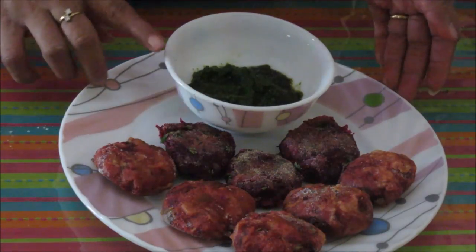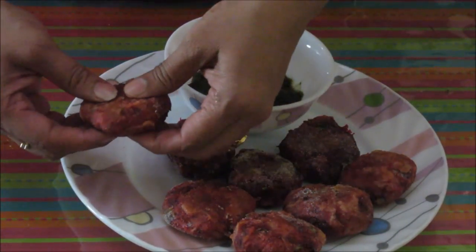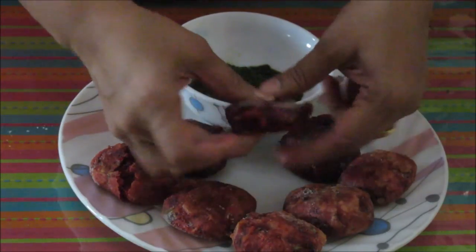Serve them hot with chutney. You can make them either way — both are soft from inside and crunchy from outside. Even this shallow fried one looks great. These yummy tikkis are ready now. Serve them hot with green chutney or tomato ketchup. This can be a great party snack. Thanks for watching this video. For more recipes, keep on watching World of Recipes. Thank you.